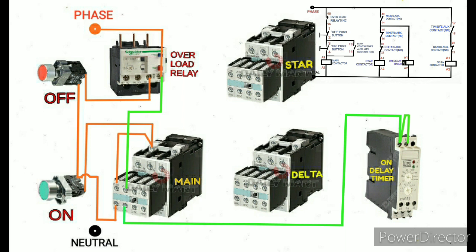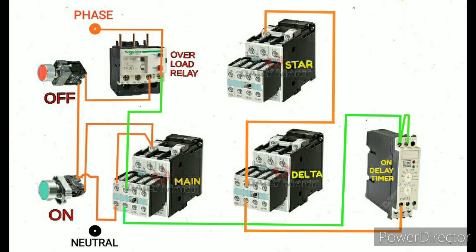Now we will connect the remaining connections. Listen carefully — this connection is very important because it is the interlock. I take the auxiliary contact of the timer NC, and that NC wire is directly given to the delta contactor auxiliary contact NC. The other end of NC is directly going to the star contactor coil supply A1.